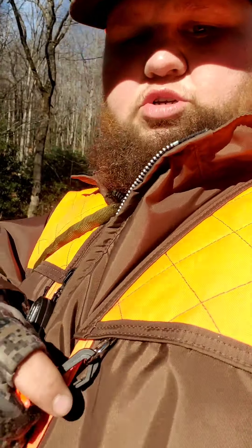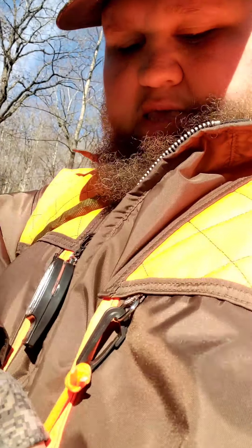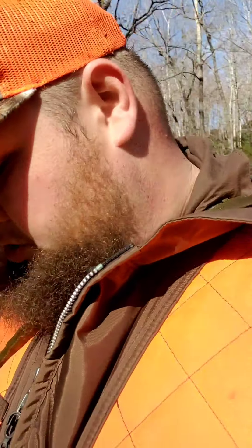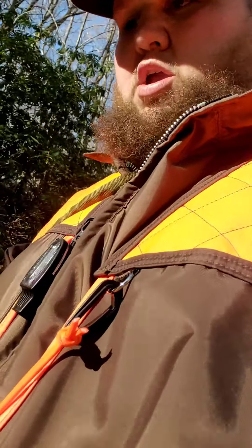I like this coat better than the other one. I prefer the material and look of the other one, but this one has one of the main things the 402 didn't have — these d-rings right here. You can hook your dog to it, hook your keys to it, it's very sturdy. And this one has all these extra pockets as well.